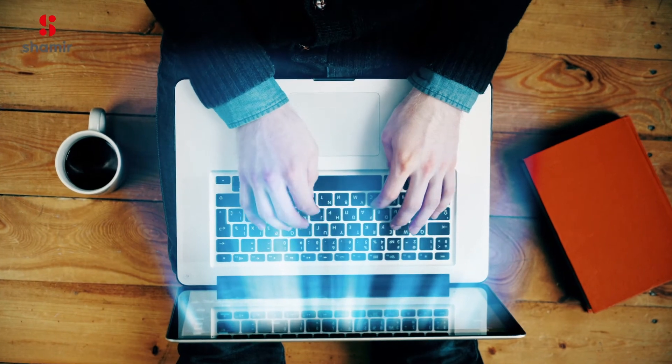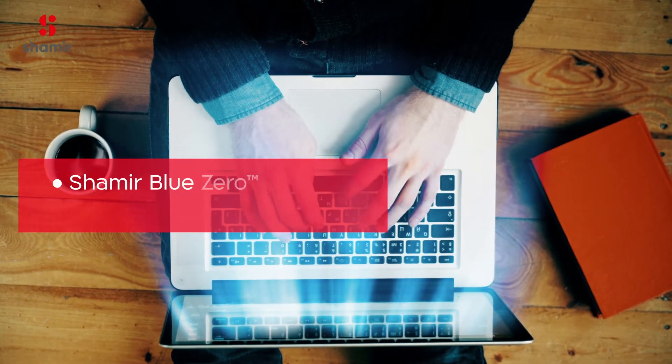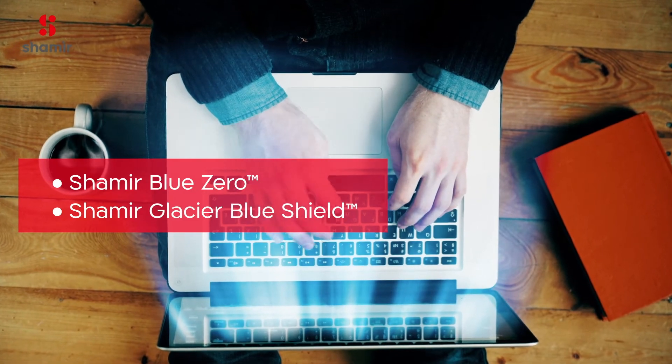For your continued visual health, it is also recommended to combine Shamir Relax with one of Shamir's solutions for protection from harmful blue light.